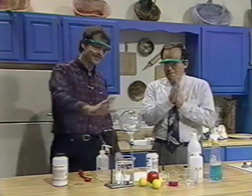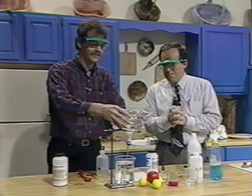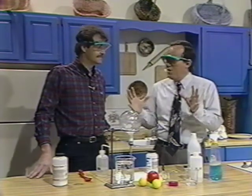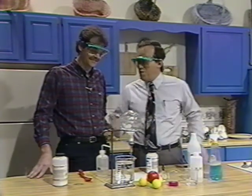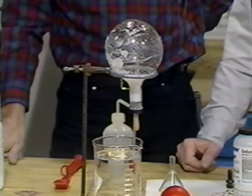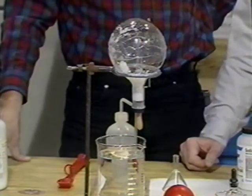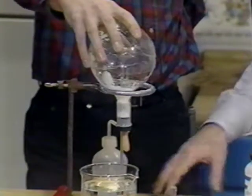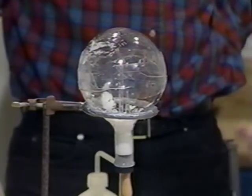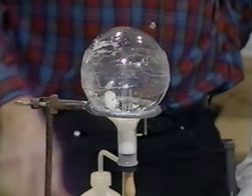What I was hoping to have by now is a flask filled with ammonia gas. I'm getting nervous that we don't have it completely filled with ammonia. What I have in this eyedropper bulb is just pure water, and what I'm going to do is squirt some water into our flask. I'm discouraged because it's still bubbling — this probably means it's going to blow up.